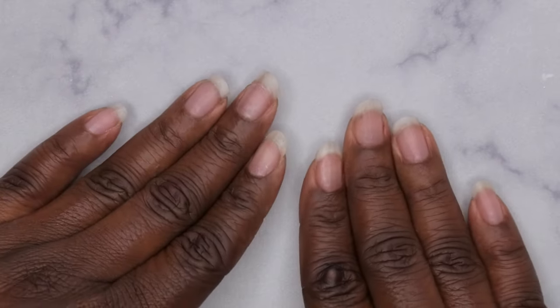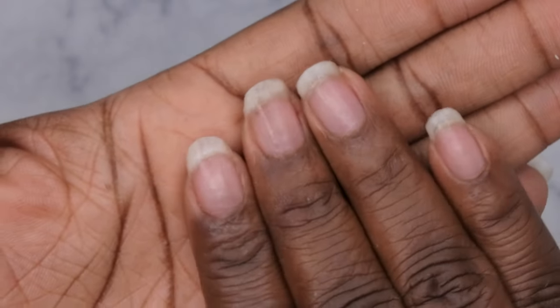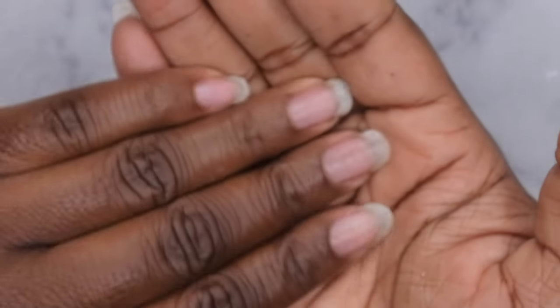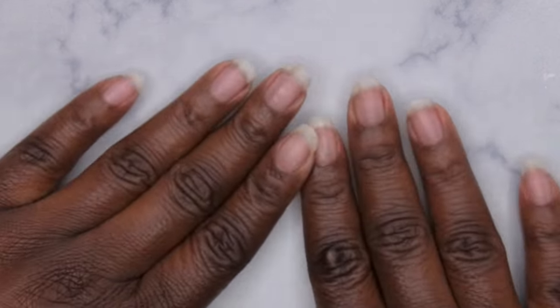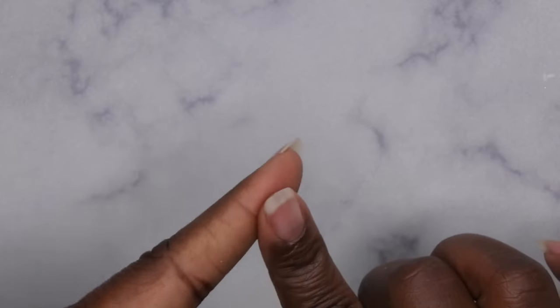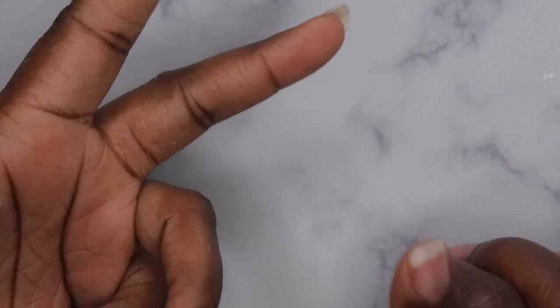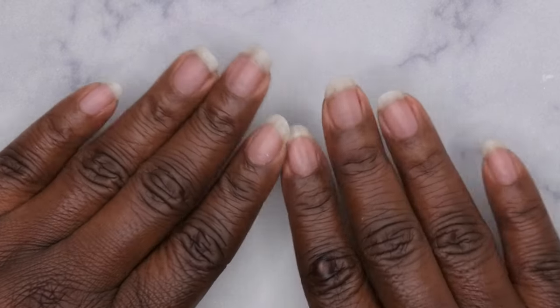This is what my nails are looking like after the press-ons have been fully removed. As you all can see, there's no damage to my actual nail. All I did was soak them off with those foils and scraped it off. I will link all the items I used in today's video down in the description box below. This is just another method I have for removing press-on nails — I do have a few other methods on my channel: one using rice to remove them, one using hot water, and also just filing off. I'll go ahead and link those down in the description box below.